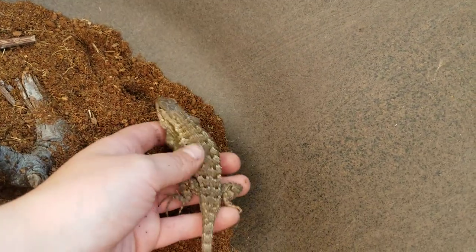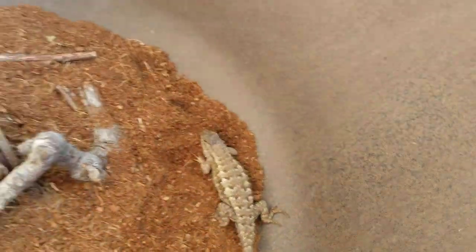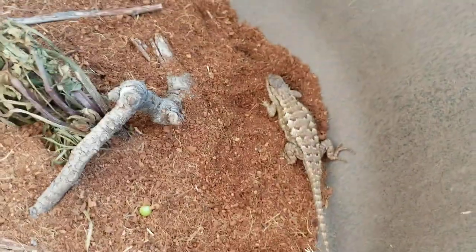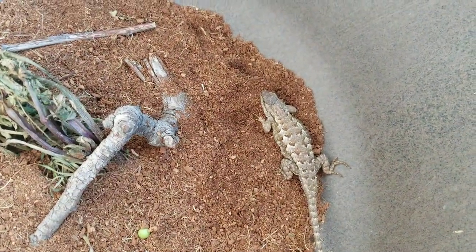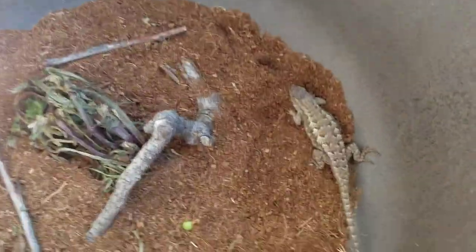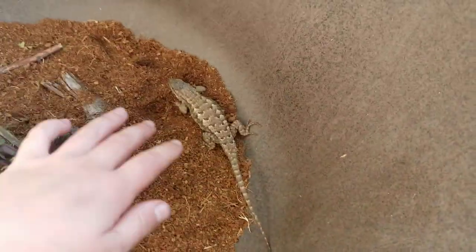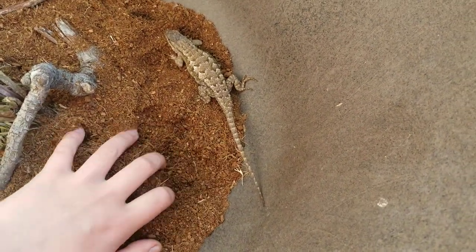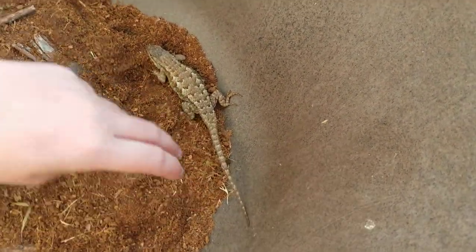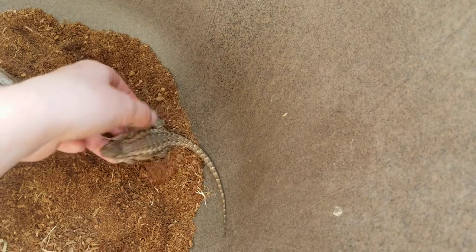If you want to keep him overnight, you might want to put sand or dirt in the enclosure. But be careful with sand because they can ingest it and that can make them sick. They do like to bury, so when you wake up, don't be freaked out if he seems gone — just trail your fingers around in the dirt and you'll find him, unless you have a really shallow container or bumpy walls that are easier for him to grab onto.